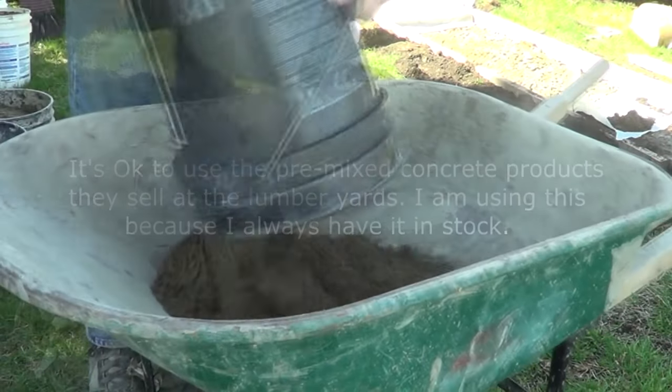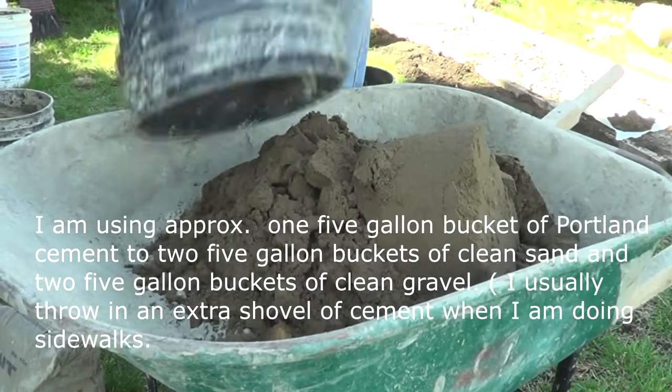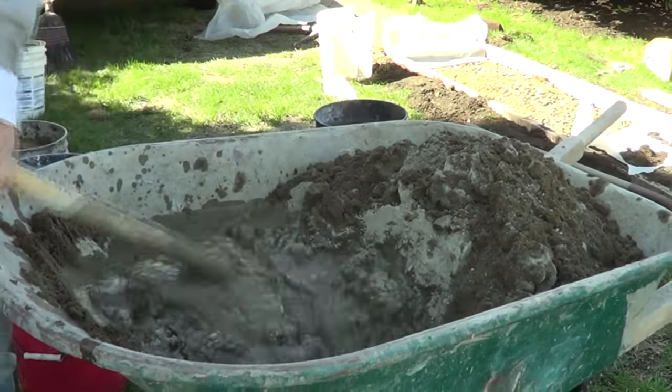Then I dump in the cement, then the sand again, then mix it all up before putting the gravel in — this is the old school way. Then when it's all mixed up, I dump the gravel in the way I want it.